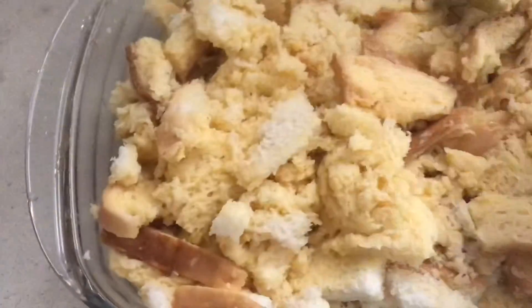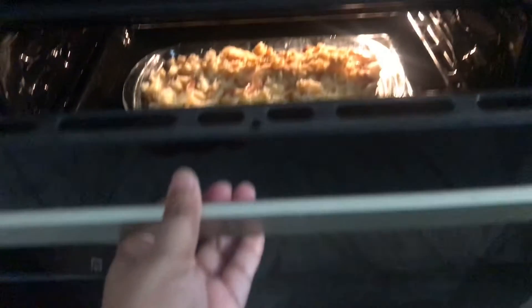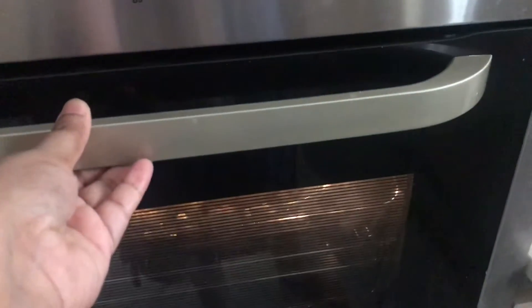If you cook it for about 5 minutes first, we will then put it in the oven for about 40 minutes at 180 degrees temperature. We will bake the cake in the oven.